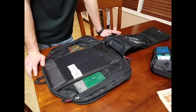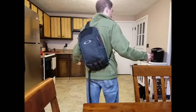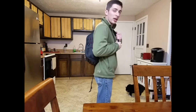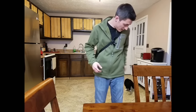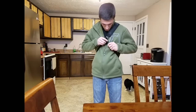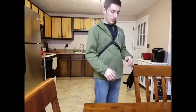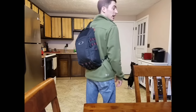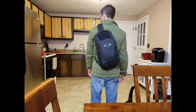I just use it as my EDC bag and so far it's been doing a good job. Here it is on me — it stays real nice and close to your body. If you're somewhere crowded, you don't have to worry about bumping into people. And this is what I was talking about with that stabilizer strap — it keeps the bag from jumping off your body. Nice looking bag, and it doesn't look real tactical.